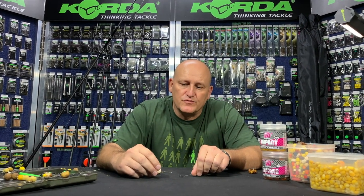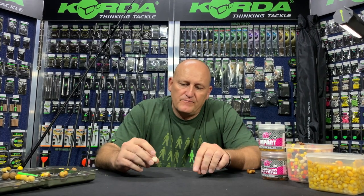Welcome to another episode of Master Carp on the Kingfisher YouTube channel. In this episode I will be discussing bait presentations for the old-fashioned chad rig.